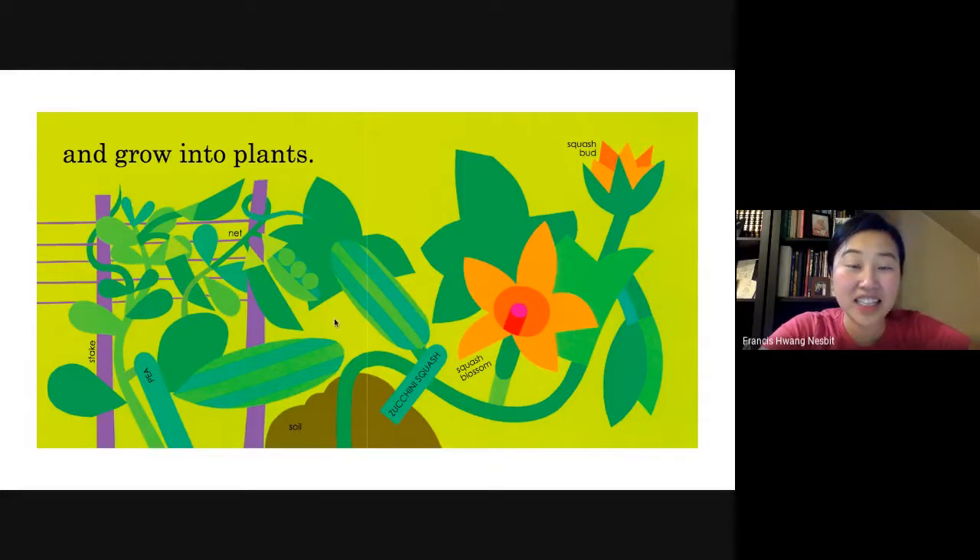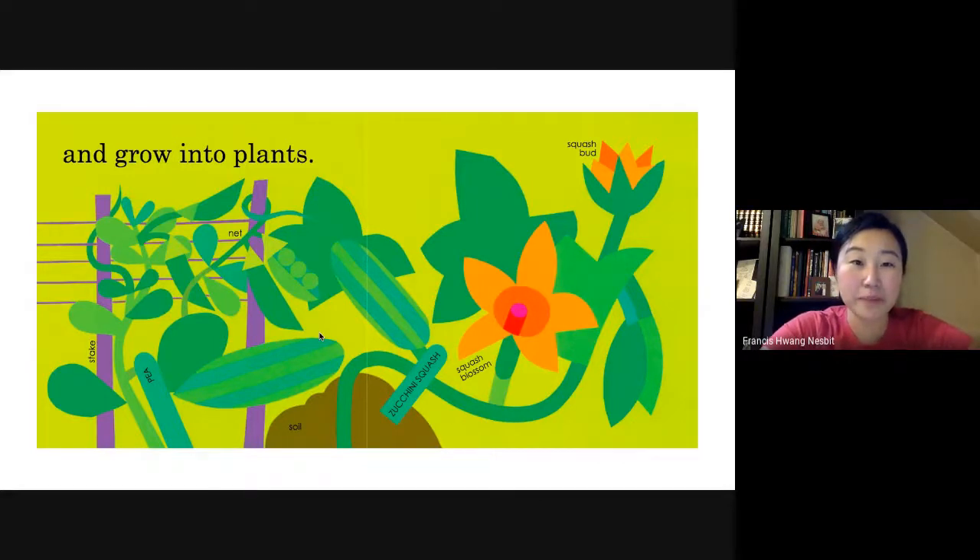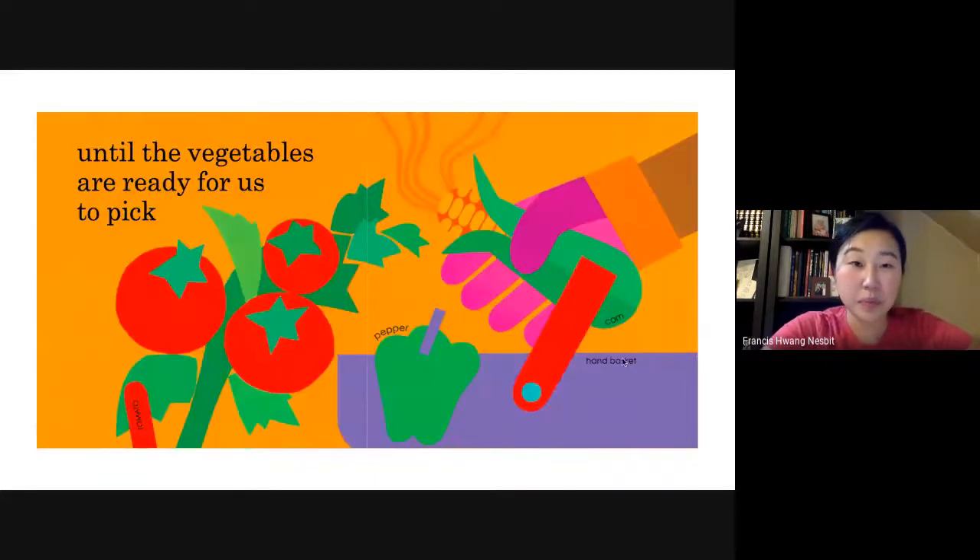Look at the vegetables growing. We watch over them and weed. So you have to take care of the vegetables as they grow, until the vegetables are ready for us to pick. The vegetables grew and grew, and now they're ready for you to pick.